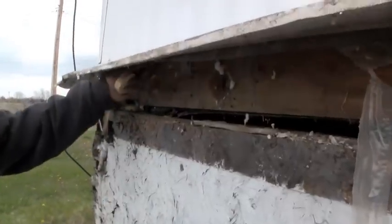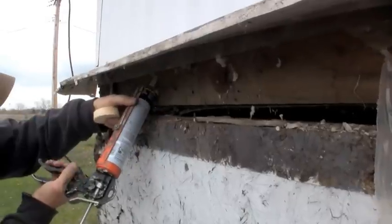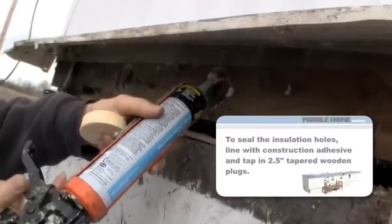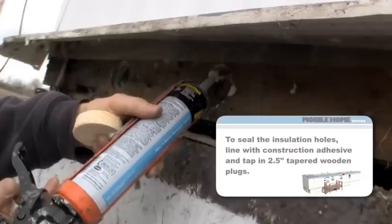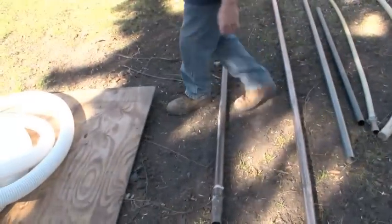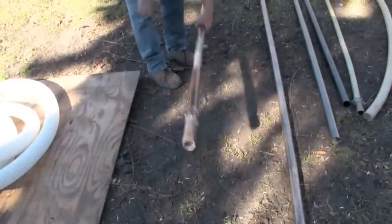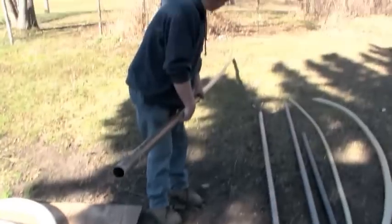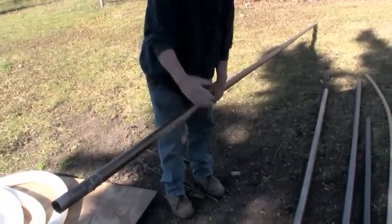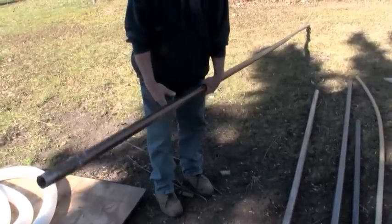Here we've got the finished holes now — we use PL 300. We'll demonstrate later with the floor where the joists run the long way, so we usually have the longer pipe. This is a 20 to 22-foot pipe here, and then we go from each side of the mobile home and blow our fiberglass through there.